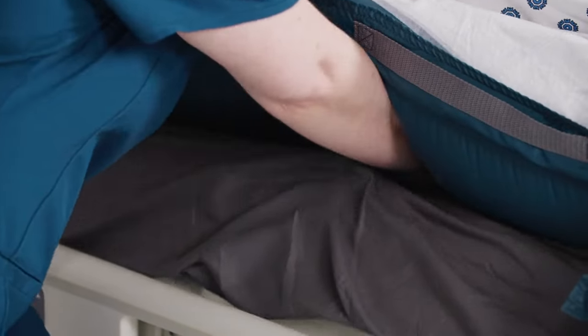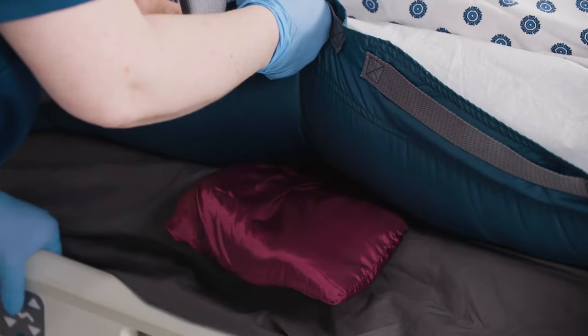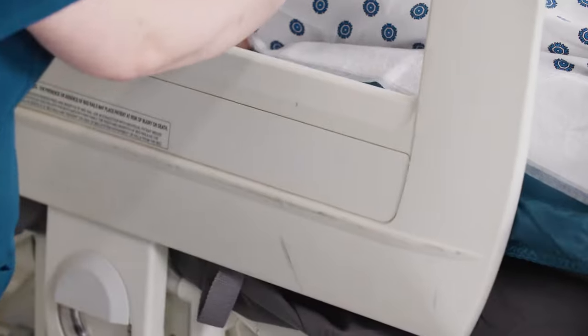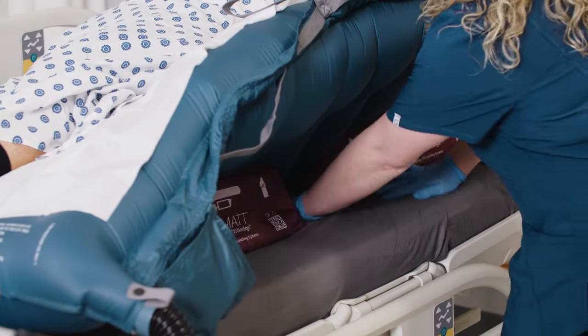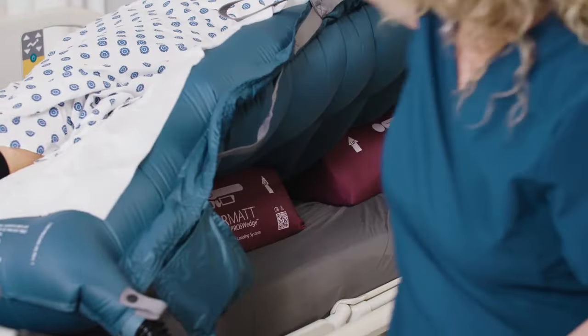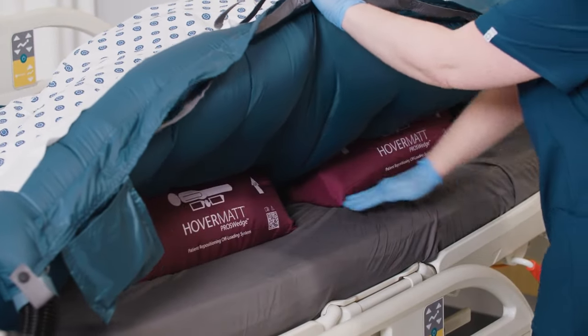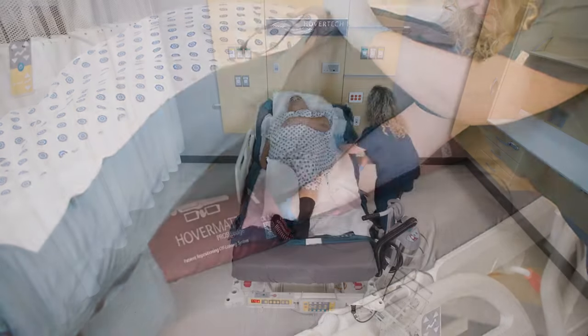Pull the tail through to the other side of the patient to anchor the wedge. After the wedges are placed, make sure the sacrum is not touching the bed — it should be floating. If it is touching, reposition the wedges to ensure sacral offloading. Deflate the mat and reconfirm the placement of the wedges. Raise the head end of the bed and side rails or follow your facility's protocol.